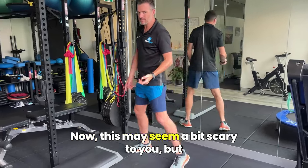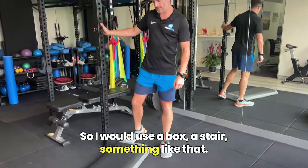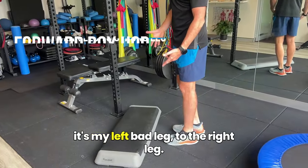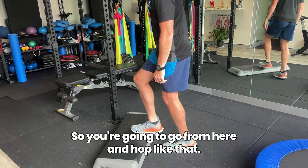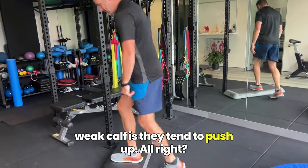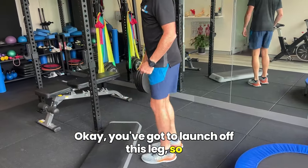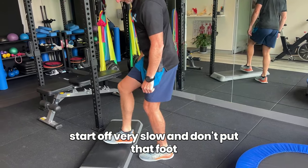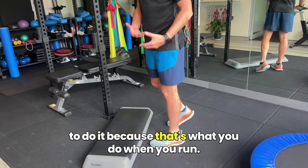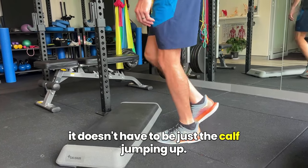Second one is trying to hop. This may seem a bit scary, but if you're going to run, you need to learn how to hop. Use a box or a stair. You're going to go from your bad leg — let's say that's my left — and hop onto the right. That may seem pretty easy, but what people tend to do with a weak calf is push up rather than launch off the leg. Don't fall into that trap. You've got to launch off this leg. Start off very slow and don't put that foot down until you've left the other one. Use the whole leg because that's what you do when you run. We're trying to get that mechanism of push off.